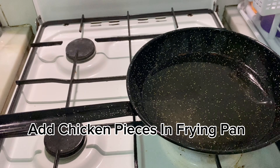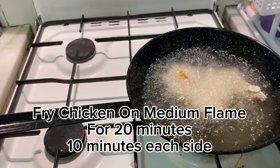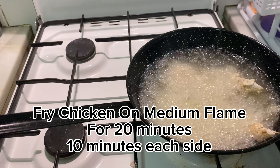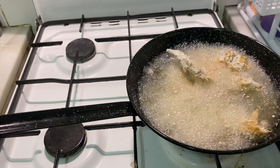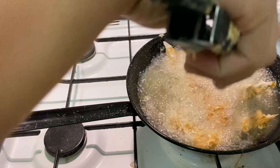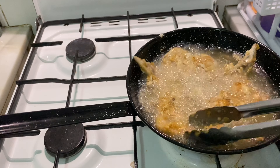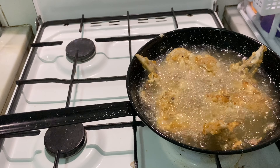Once all pieces are coated and ready, carefully add them into the hot oil. Remember, the oil needs to be warm but not too hot — if the oil is not warm enough, the chicken pieces will absorb too much oil. Fry on medium flame for 15 to 20 minutes. When it starts to turn light golden color, flip to the other side.